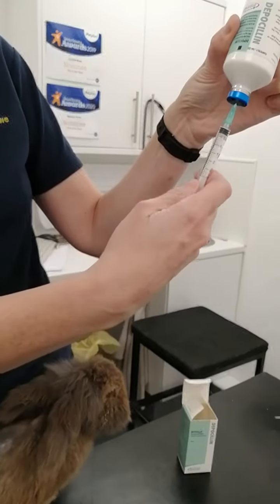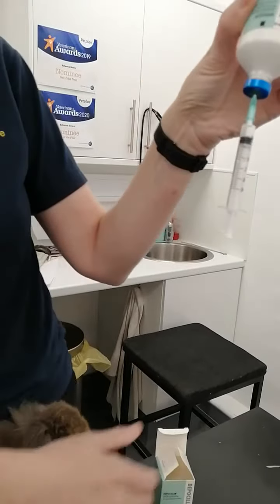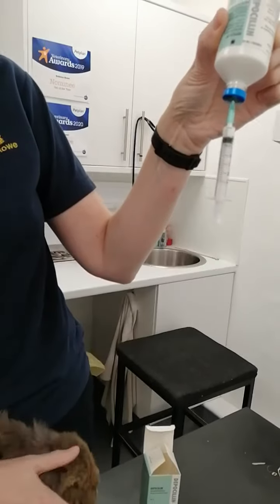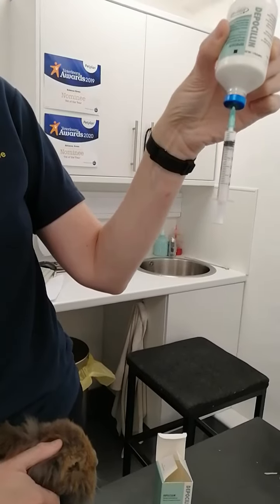Then you can just pull backwards to your required dosage, which in this instance is going to be half a mil. As you saw, I pulled well backwards and then pushed out any bubbles, which will rise to the top. You're not going to kill them by injecting bubbles under the skin, but it just makes it more accurate.